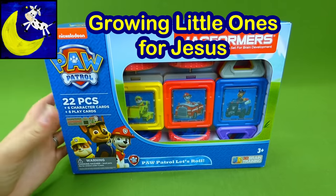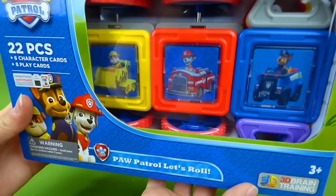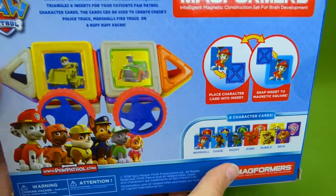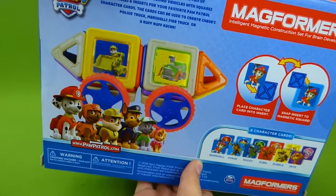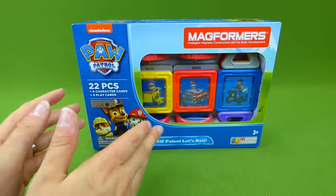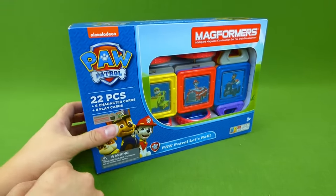Hey everybody, we have another magnetic Magformer set. And this is the 22 piece Paw Patrol Let's Roll. We get to make Paw Patrol vehicles. It is so much fun to create your own personal Paw Patrol vehicle. These pups are definitely on a roll. Now parents, if you're looking to buy the Magformer sets, we made it easy and put links down in the description to help you know where to find these cool toys.